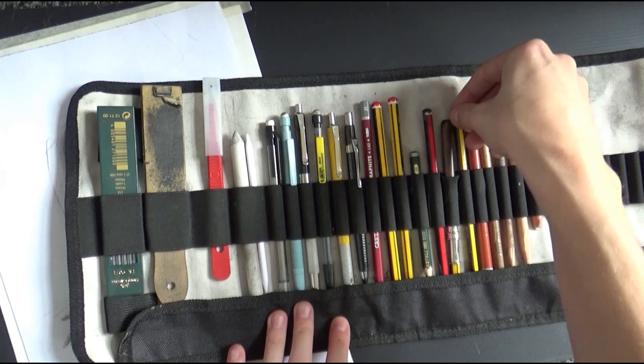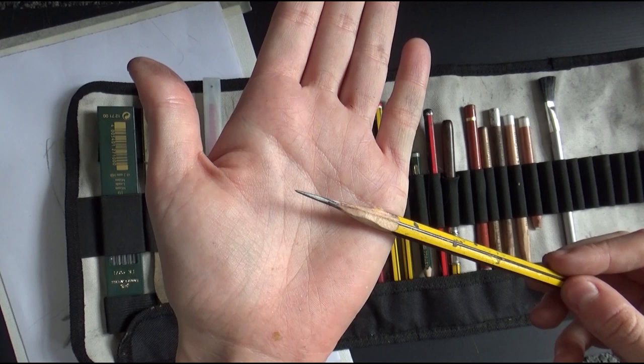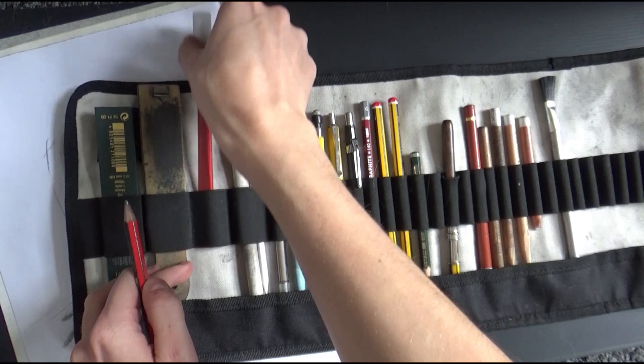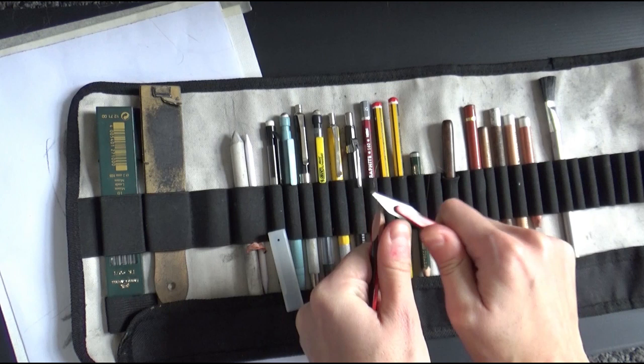The higher the number on the H side, the harder the pencil. So 6B is the softest, 2B is still pretty soft, HB is nicely in the middle, and H is hard. As you can see, my HB pencil is a lot sharper than you'd expect — it penetrates the paper better. A stumpy one can be hard to draw with.